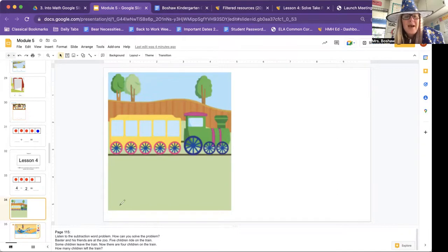Listen to the subtraction word problem. How can you solve the problem? Baxter and his friends are at the zoo. Five children ride on the train. Some children leave the train. Now there are four on the train. So let's see — how many children were at the start of the story? I'm going to read it again. Baxter and his friends are at the zoo. Five children ride the train. Some children leave the train. Now there are four on the train. So we're going to draw five children on the train because that's how many there are to start — one, two, three, four, five. Now some leave. We don't know how many leave, but we know at the end there's going to be four left.